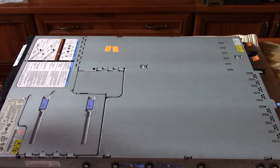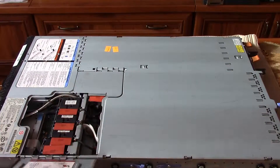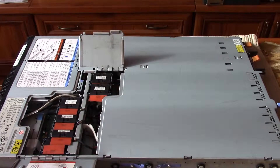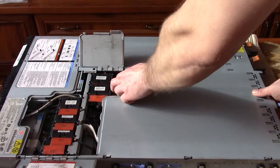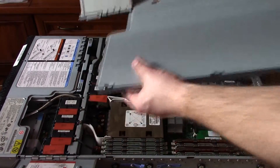Now let's look inside the server. Here are six fans. To open the server, you must unscrew the back, then push it back and lift it.